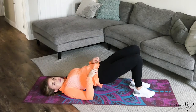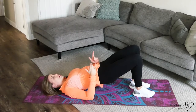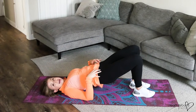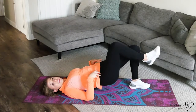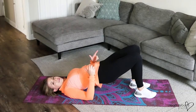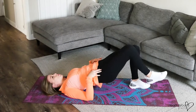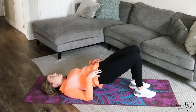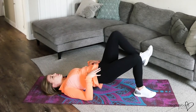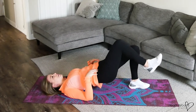You might notice these two kind of pointy parts of your hips — that's a really good guide to make sure that both are pointing straight up the whole time. If you lift a leg and start to drop over to one side, these two pointy parts won't be facing right up toward the sky, so we want to keep these pointing up as we lift a few inches off the floor at a time. Exhale up, inhale down.